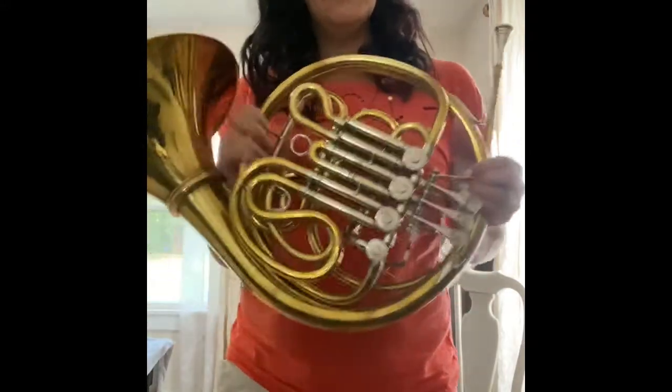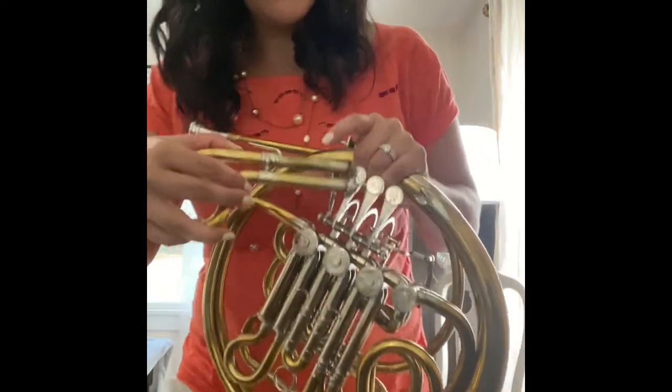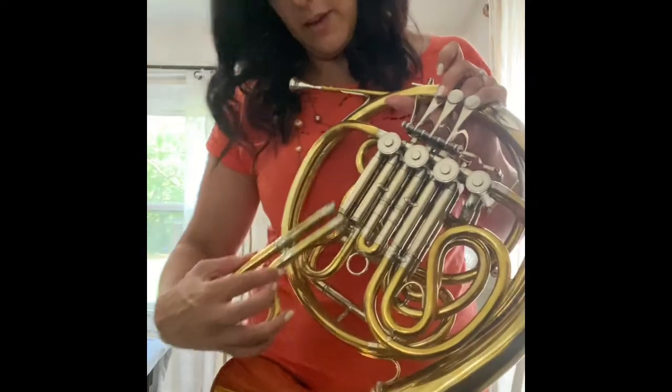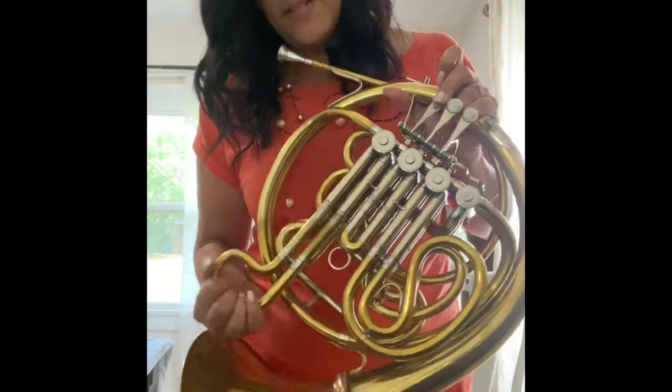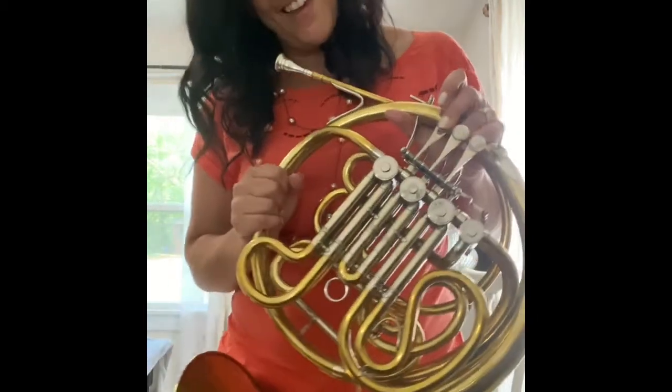When you go to put these back in, you'll also notice that you have some slide grease, and that can be put just a little bit right on there so that when this slides back in, it goes in nice and smoothly. I recommend that you don't take them all out at once so that you remember where they all go. Keep it nice and gentle when you put it back in.